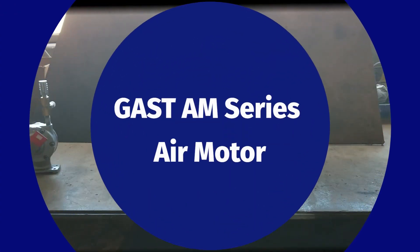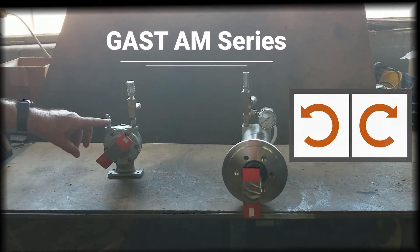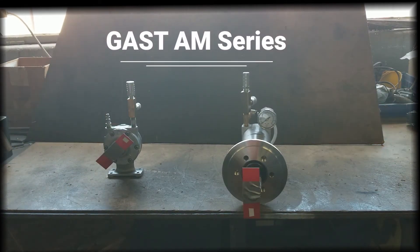We will first demonstrate the AM series. The AM series has two ports and can be run either clockwise or counterclockwise. Today we're putting air into the counterclockwise port and controlling the flow by putting a needle valve on the clockwise port,